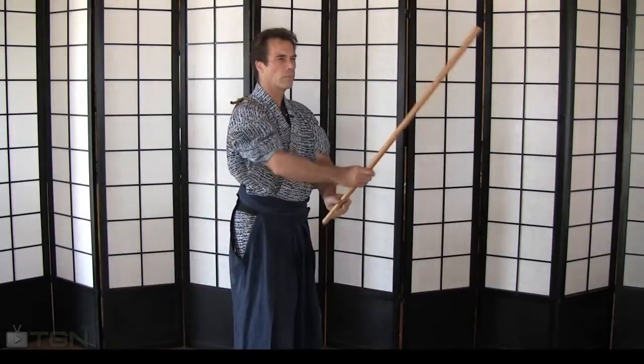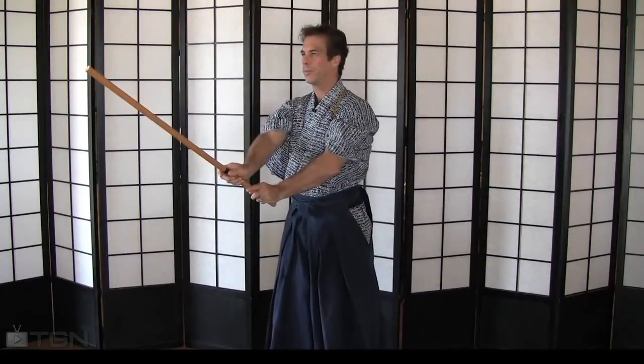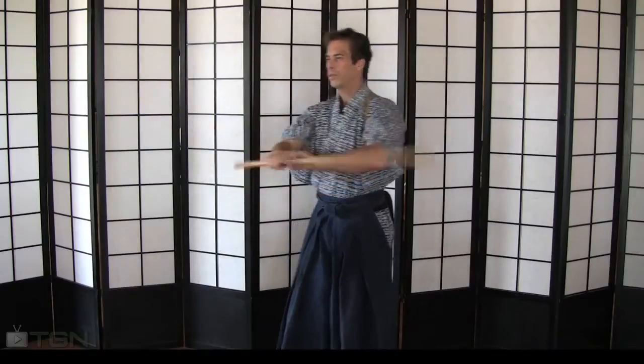These are your basic transitions for you in your first lesson: sword back, sword out, sword back. Now since we've established a good base with your drawing, your stance, gripping, and sheathing the sword, let's incorporate your first cut.